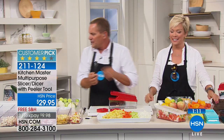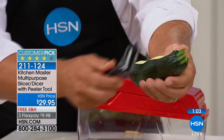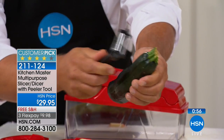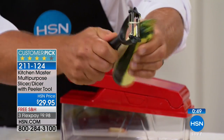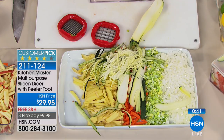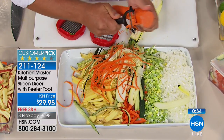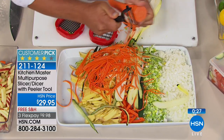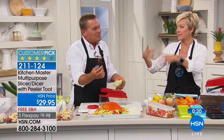I almost forgot to show you the peeler — this little peeler comes with it for free. Right-handed or left-handed, it peels both directions so it's twice as fast as any other peeler. You can slice with it too, making long ribbons perfect for garnishing. When you flip it over, it's dual-sided — on the other side it's a julienne peeler, so you can make long angel-hair julienne slices for zucchini pasta. Or use it with a carrot for stir-fries to make those long angel-hair julienne carrot strips. What would you pay for this peeler alone? Probably 20 bucks — it's that good.